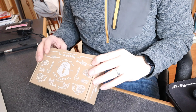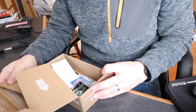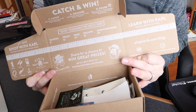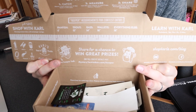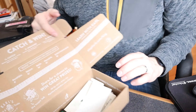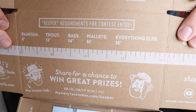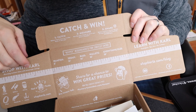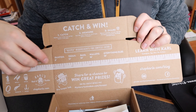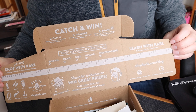Here we go with our Mystery Tackle Box. It's got a cool little setup inside — there's a ruler on there. It has keeper size requirements marked for all fish types: panfish, trout, bass, walleye, with full measurements for what length they need to be for you to keep them.